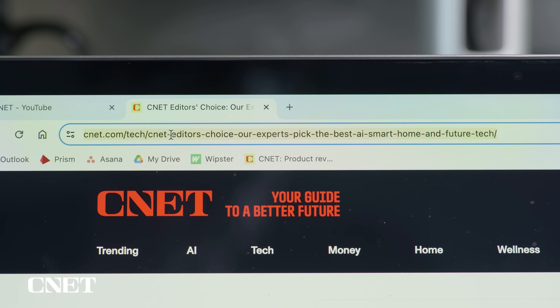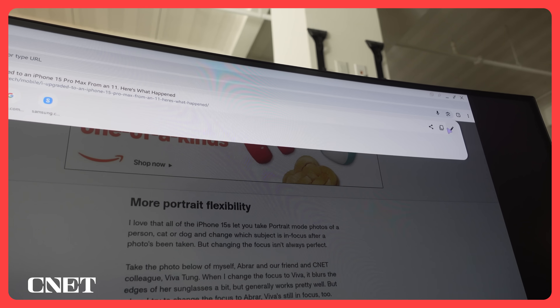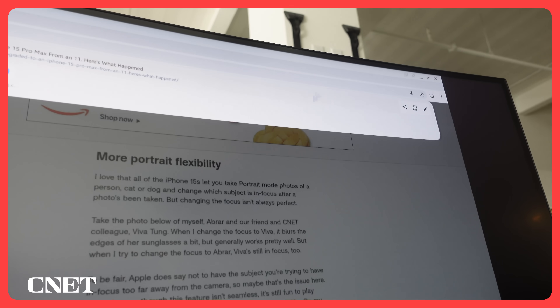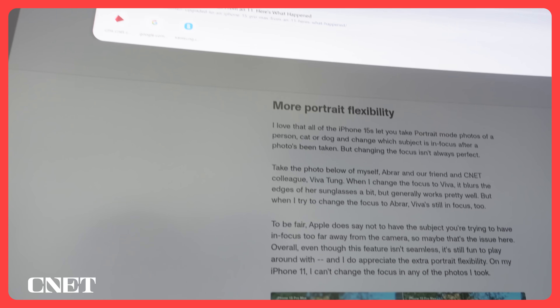Copying links also looks different — you can't just highlight them in the search bar. As you can see, it disappears when I do that. You have to click it and then click a little button to copy it to your clipboard. Not that big of a deal at all once you get used to it. I feel kind of silly saying it out loud, but there was a learning curve.